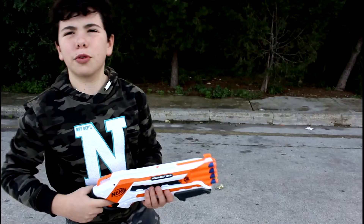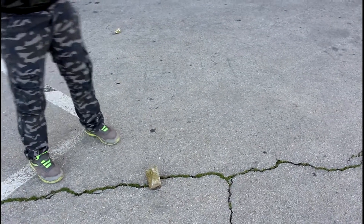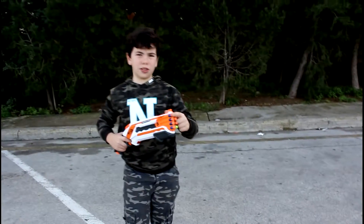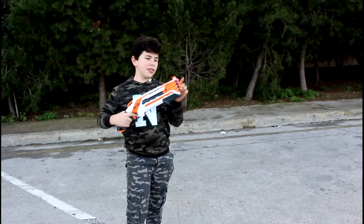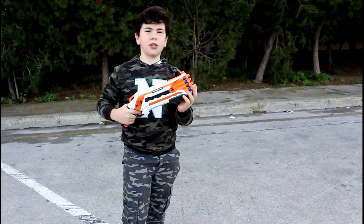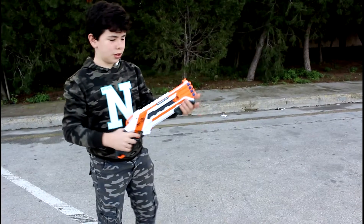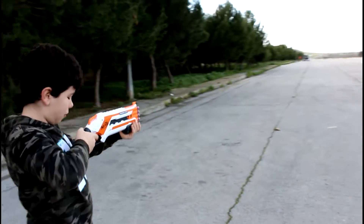Let's get straight into the firing test, then we'll go over to my opinion and how it felt. We're going to start with the first shot flat, then one angled, then a second angled, then another angled, and the final two shots will be fired separately. Let's get into this — here's the first shot.